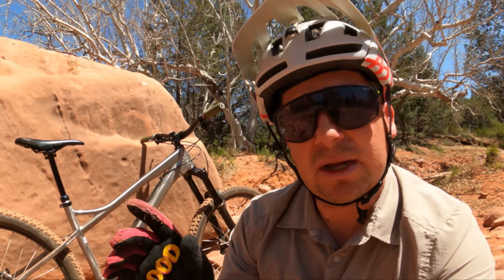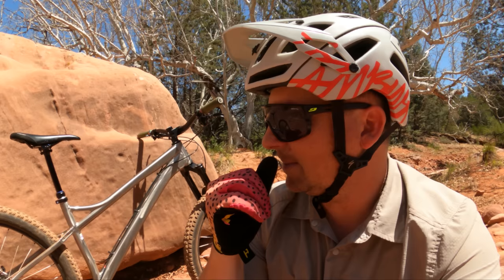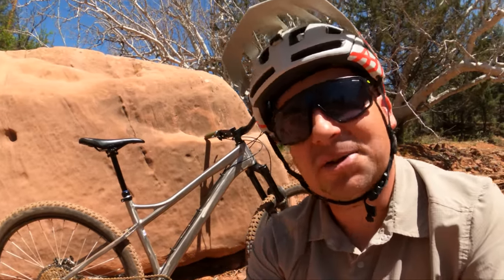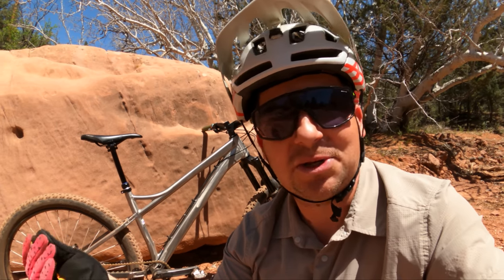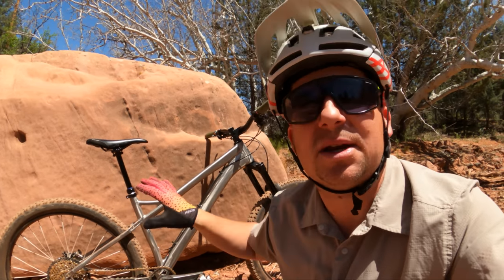Banshee has knocked it out of the park with yet another amazing hardtail. If I had to choose between this and the Paradox: if I'm a charger who cares about speed — even building it up like an XC bike or racing enduro — I'd pick the Paradox. If playfulness is more important to me than outright speed, I'd get one of these. The Enigma has about 15% more playfulness than the Paradox, while the Paradox has about 10% more seriousness for charging hard, going fast, and staying stable. Being able to pick between these two just means you get to choose which flavor of greatness you want — something fast, or something pretty fast and incredibly playful. The Paradox isn't unplayful, but this is on an entirely different level.